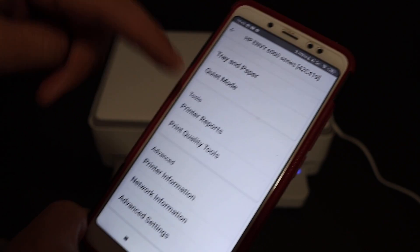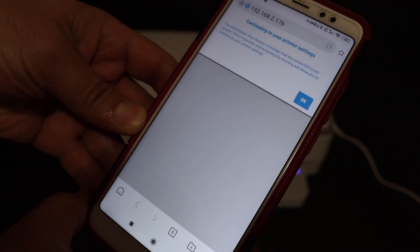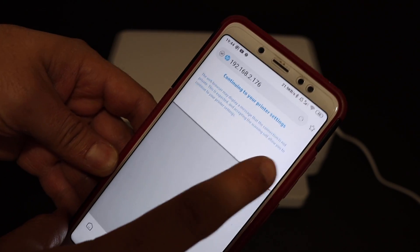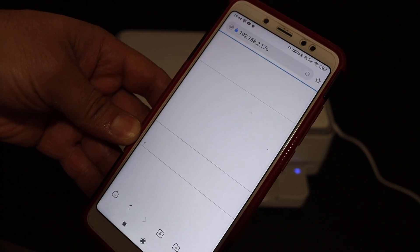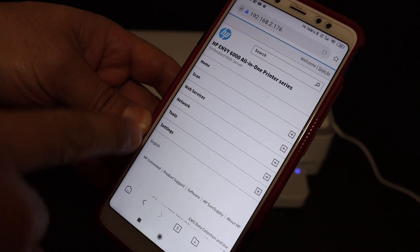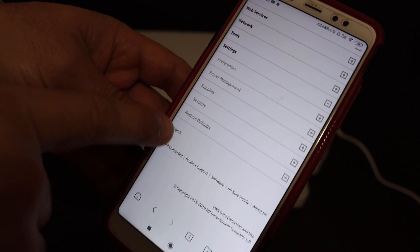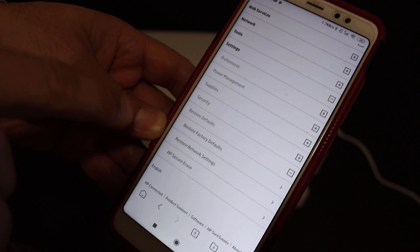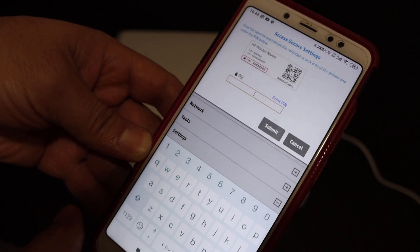On the next page, look for the Advanced Settings option and click it, then click OK to continue. This will take you to the HP website. Here, click on Settings again and look for the Restore Defaults option, then click on that.